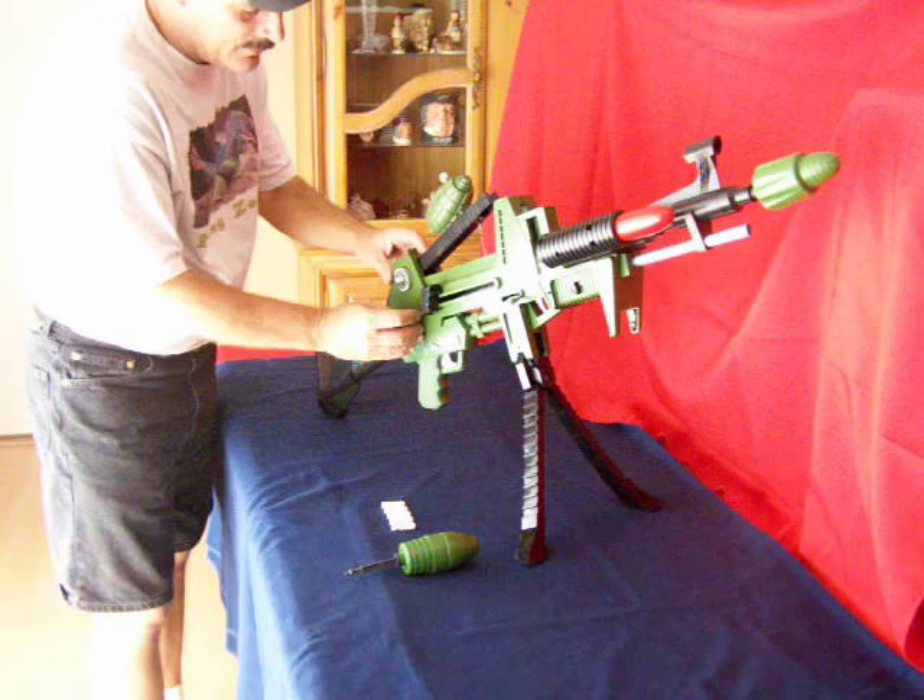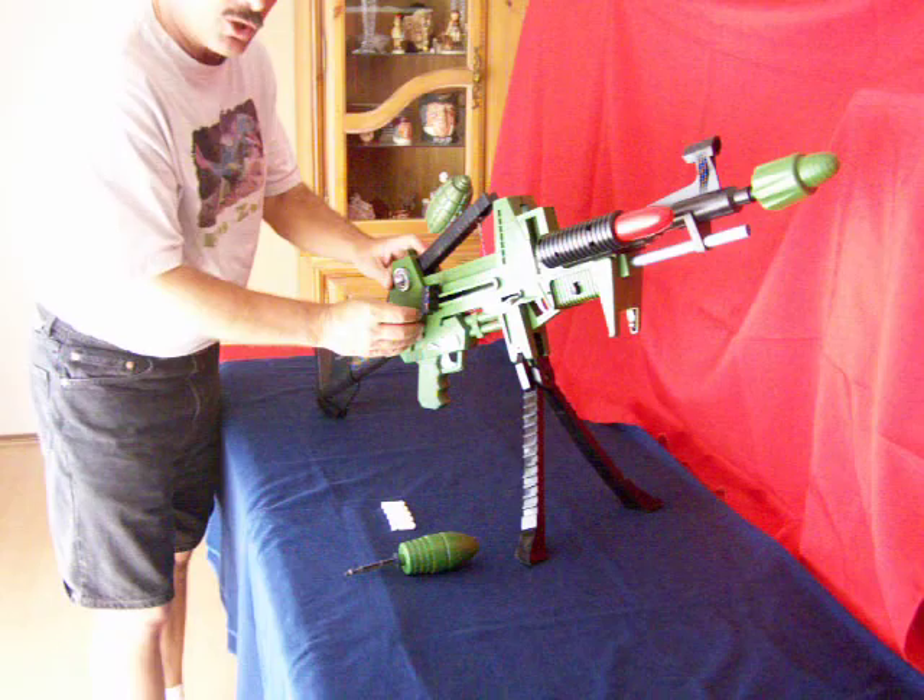First of all let's try the tommy gun. Works pretty good. Let's try it again. And you can do short bursts.